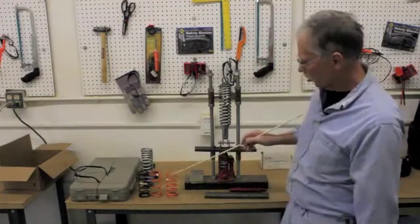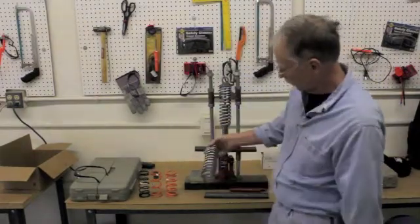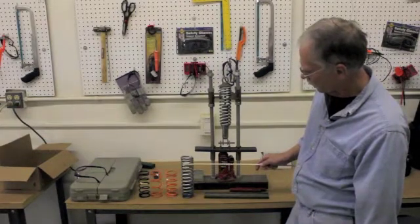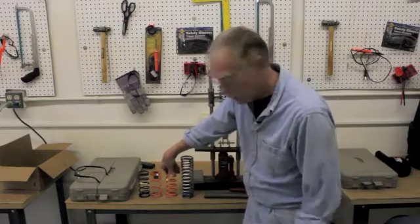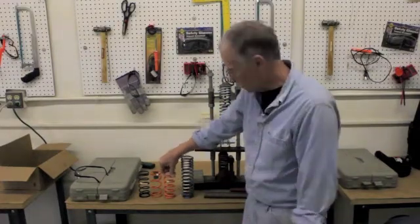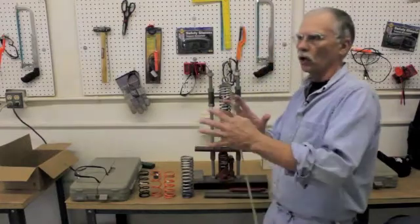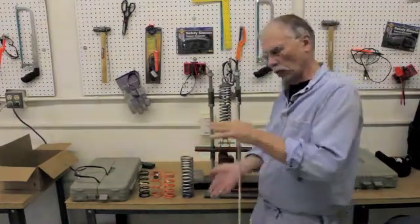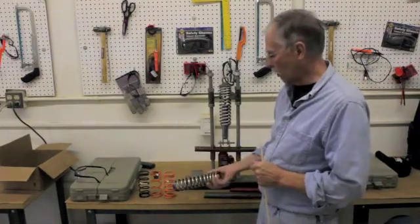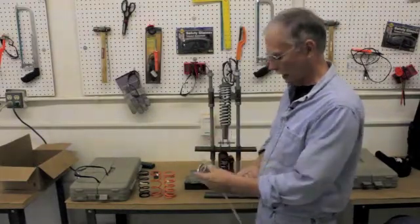These are what's called straight wound springs. If you look at the distance between the coils, they're the same. This is a progressively wound spring — if you notice the gaps, they get closer and closer. Straight wound springs take 180 pounds for the first inch and approximately 180 for the second. Progressively wound springs start soft and then get stiffer and stiffer, giving you a more gradual increase. You want a rising rate as the suspension compresses, and if you can get the correct progressively wound spring, it's generally better than a straight wound one.